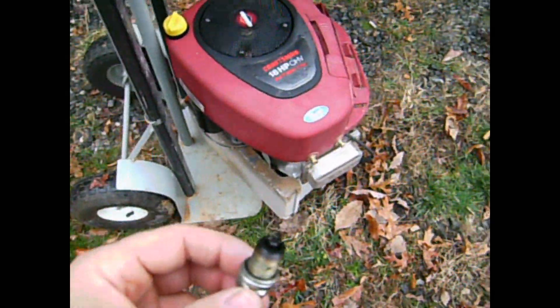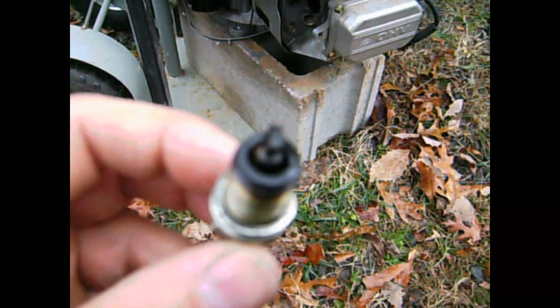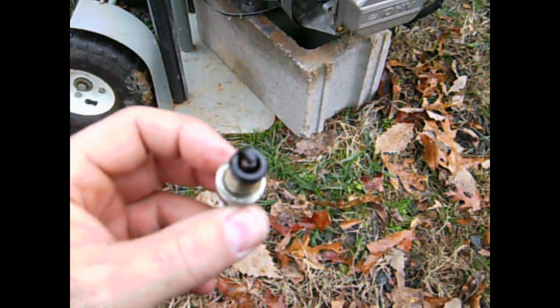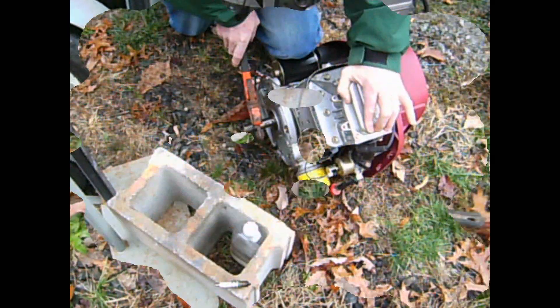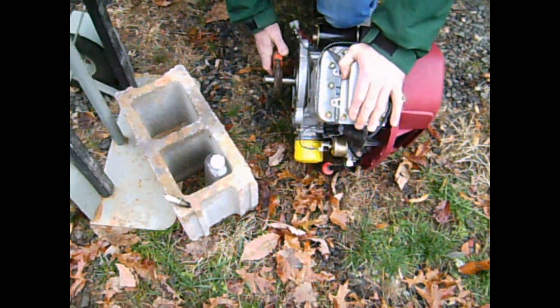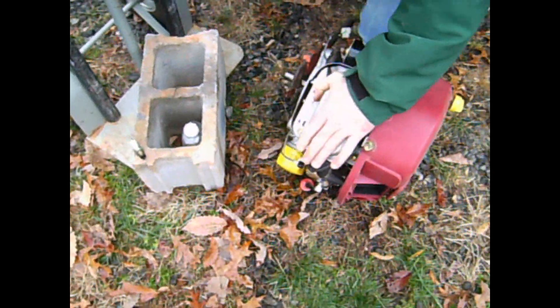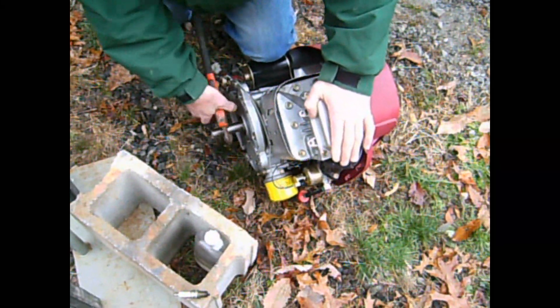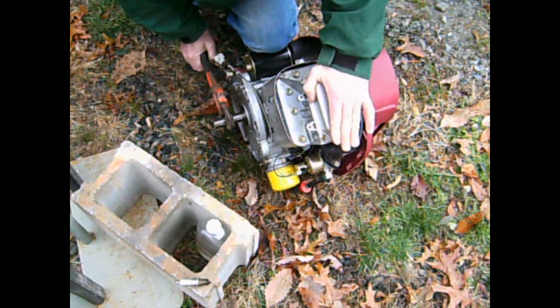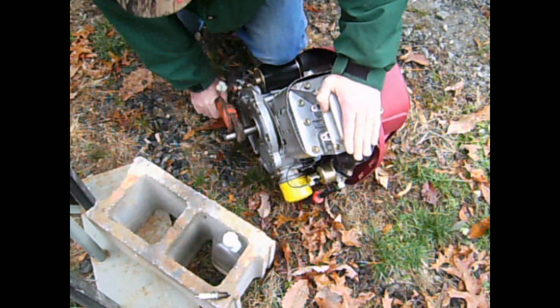Here's the spark plug coming out of the test engine. It smells like gas and you can see some carbon on it, a bit of oil. It's definitely sort of seized up there a little bit. Do you think it's because of the water that we were injecting into the carburetor in those videos? Last time I ran it, it probably seized up the piston rings. I don't know about the rings but I know it's got rust on the cylinder a little bit.